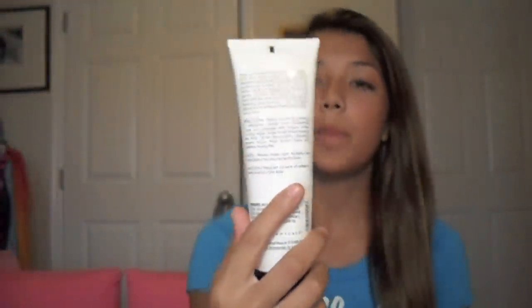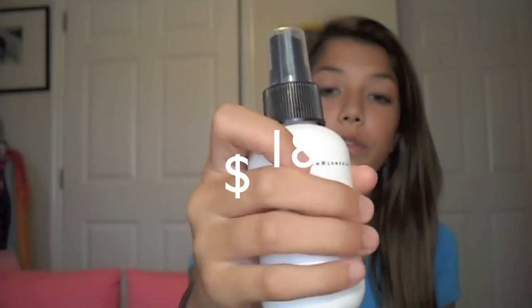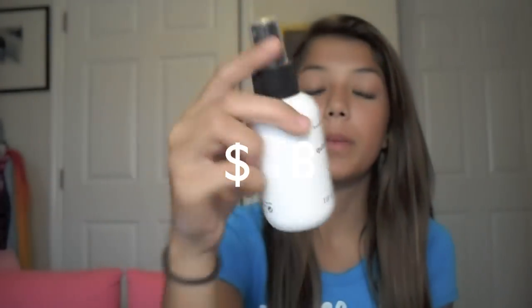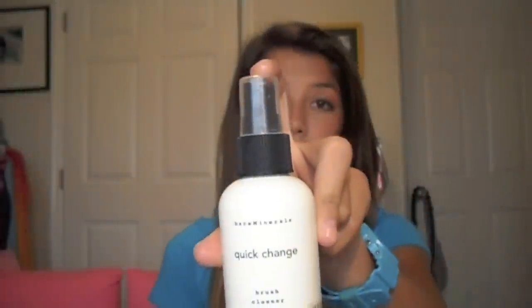First, I have a Bare Minerals Brush Conditioning Shampoo — I'll put the link for both of these in the down bar. This was only $14 and I use this once a week for a really good clean on my brushes. And then I have a Quick Change Brush Cleaner that was also $14, also by Bare Minerals. This I use every time I do my makeup just to clean my eye brushes really quick before I apply another color.